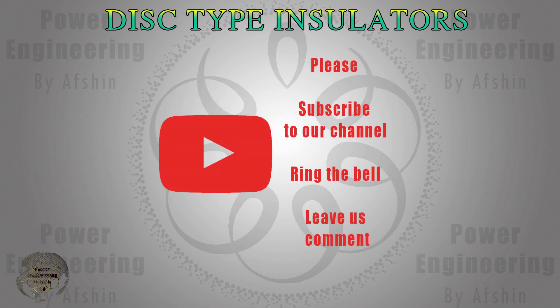We hope you found this video informative. For more information and to watch other videos, subscribe to our channel and share your thoughts with us.